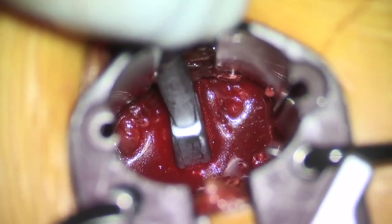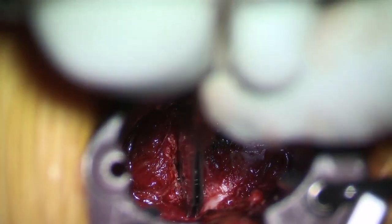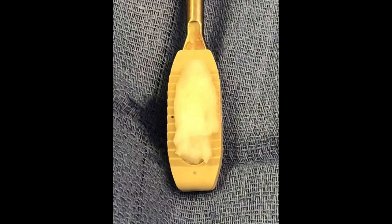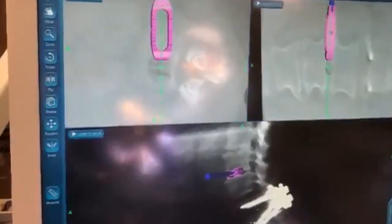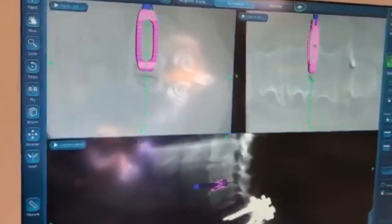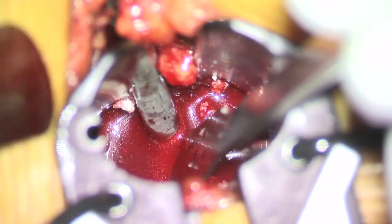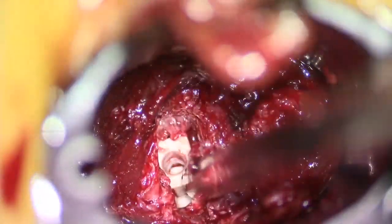Repeat the same with curettes and cobs and remove whatever material is there. This is the trial going in, as you can see on the navigation screen and directly into the wound. After the disc space is prepared, put the slider inserters to protect the end plates. The cage is loaded with BMP and then passed in. Once you are at the midline of the vertebral body, perform the orthogonal maneuver — navigation gives you an idea of exactly where you are.